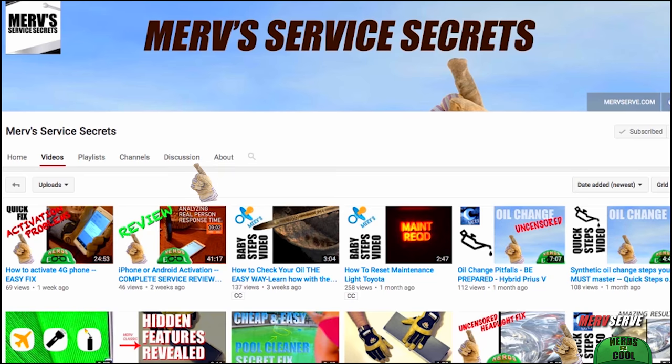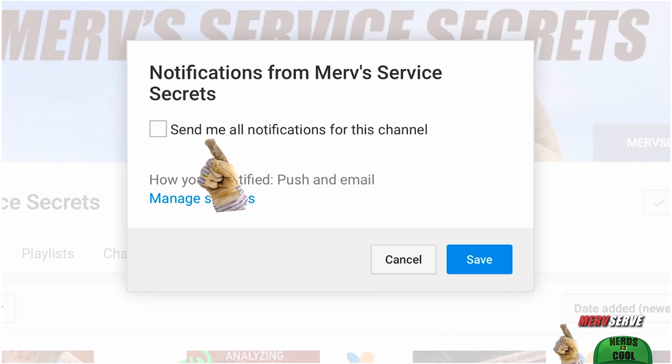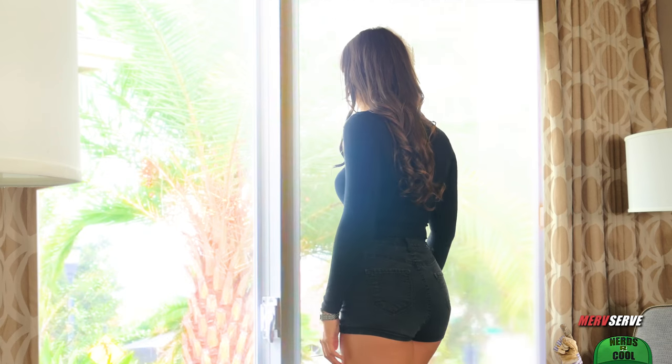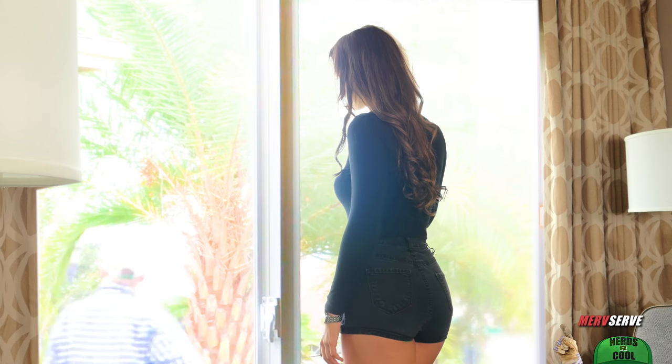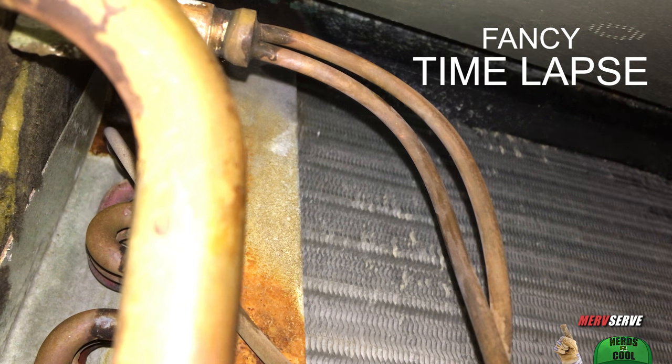You'll want to subscribe right now and turn on your notifications to get every step in this adventure. Plus, you'll be able to enjoy my money-saving secrets along the way. This all started when I got a call from Margie — she's a modern divorced woman that lives next door, and she was super hot because her air handler kept freezing up.